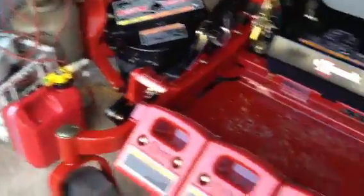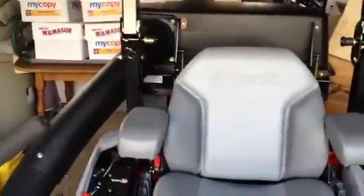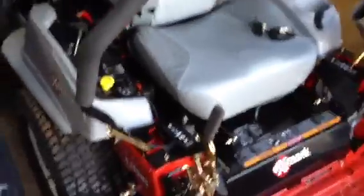Definitely going to get some videos of this bagging some thatch and leaves and stuff. Here's the weights — so the ultra vac doesn't weigh the back down too much and end up doing wheelies. Yeah, it's pretty nice. I just got this yesterday. I've known about it for a while though. I'm financing it — I did not pull money out of my ass.